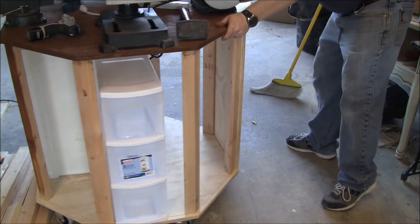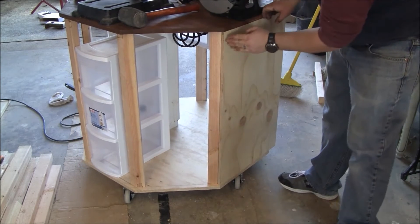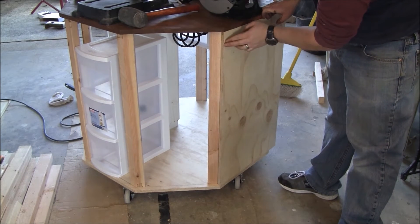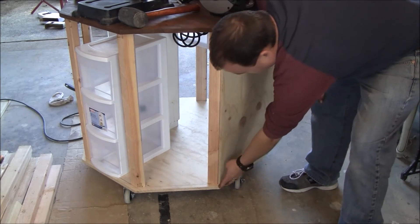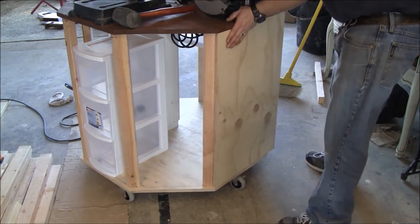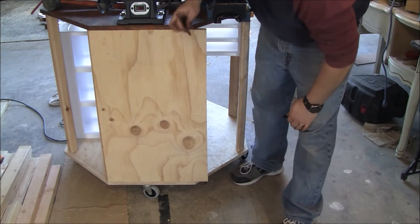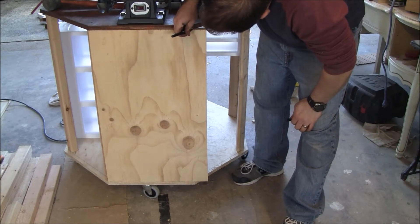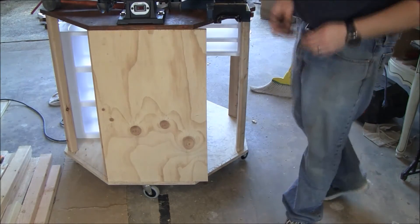Alright, so I'm going to start putting some panels on. This angle on the sheet is 22 and a half degrees. I have it lined up here. So all I'm going to do is mark where I want it here. I'm going to go cut it.